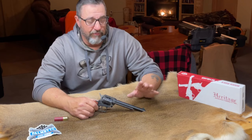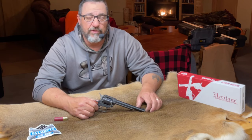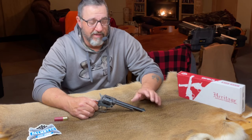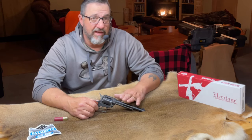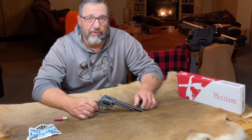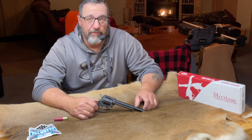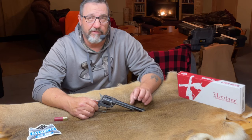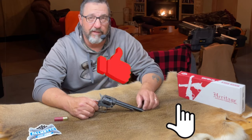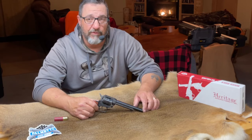Welcome back. You'll remember on my previous video I did a Black Aces 12 gauge R series tactical shotgun. I bought this pistol, the Heritage Arms Rough Rider, on the same order. They were both on sale, they both had free shipping involved, so I purchased them both at the same time and they both came together. This gun was also on sale — it was $129.99 with free shipping — and I've always wanted one of these, ever since I first saw them.